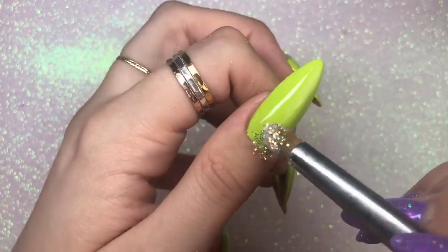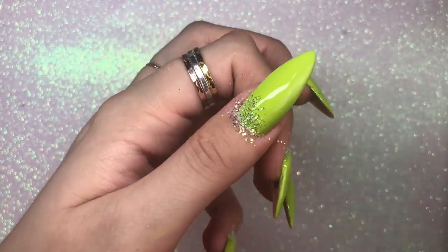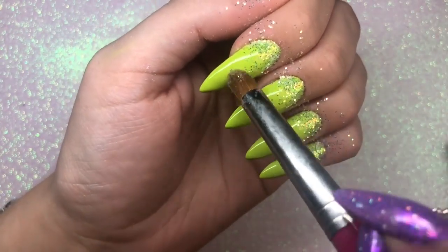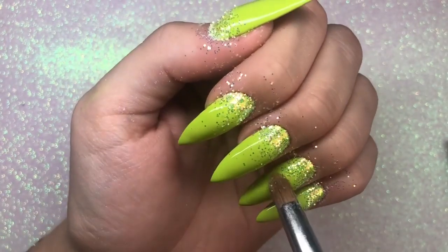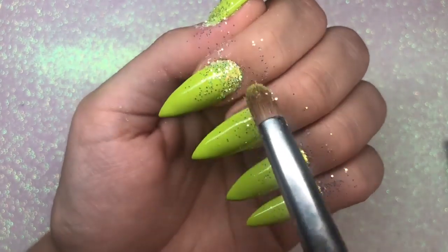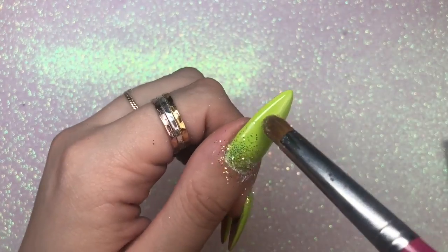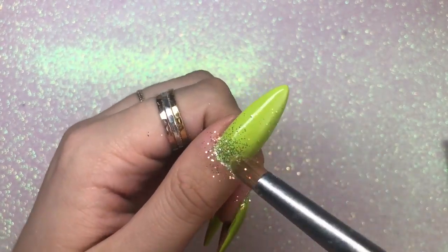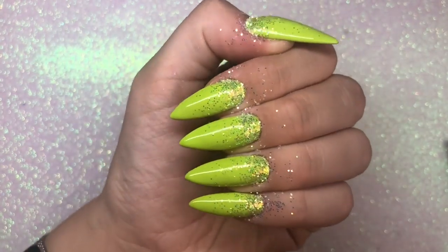I start by applying the glitter at the cuticle area — or if you're doing it from the tip up, apply it there. I apply a load of glitter in the cuticle area, clean off my brush, then go back in and dab down the nail to bring some of those loose pieces down. I find that gives a really nice even fade. I'll do that to all of the nails and then go in with my Magpie Beauty duster brush.